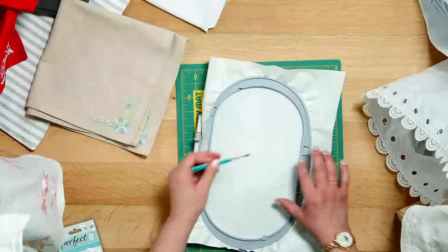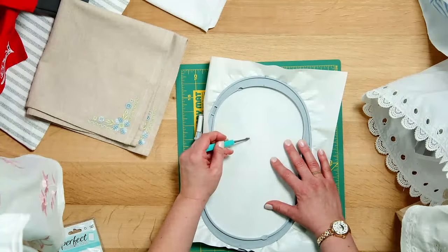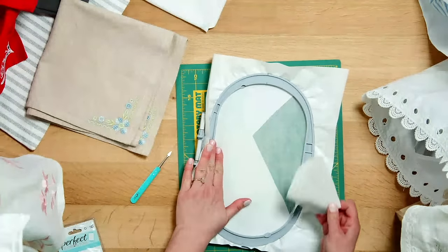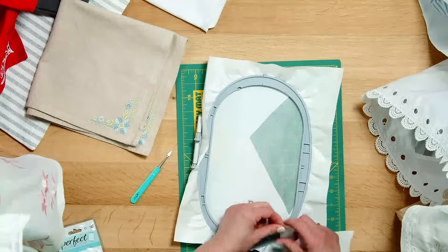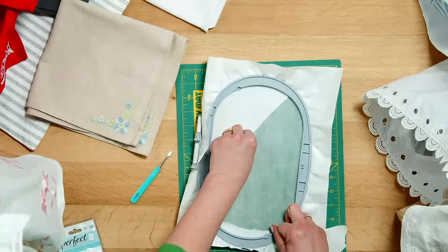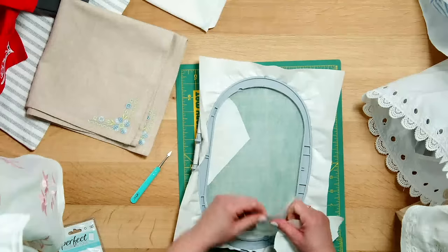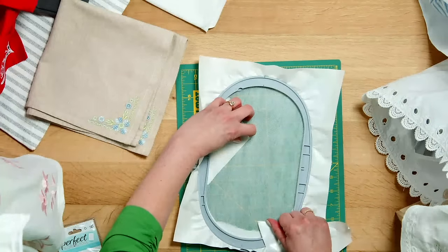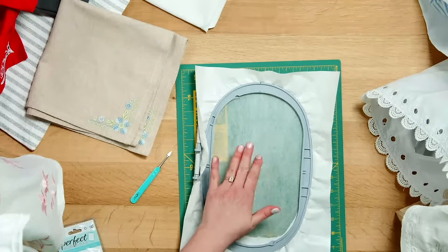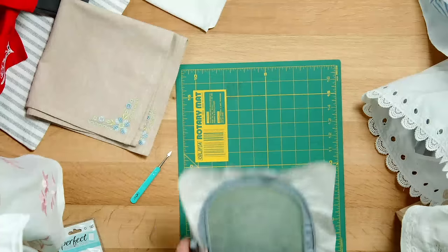Then use the tip of your Perfect Scoring Tool to help you peel back the paper, revealing a sticky surface. So now what you have is Aqua Mesh — a water-soluble stabilizer — with an adhesive coating making it sticky.